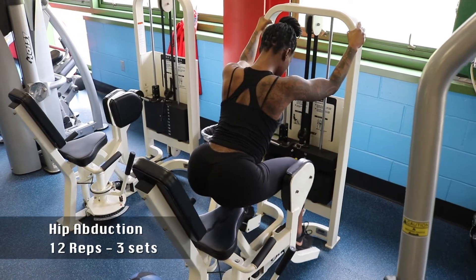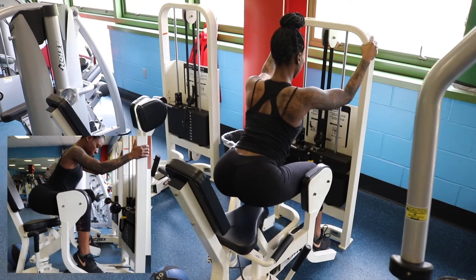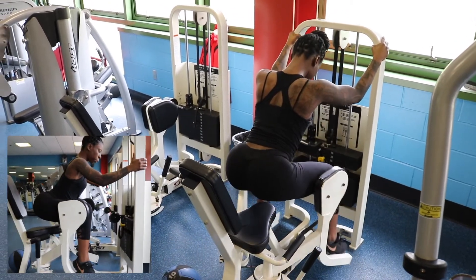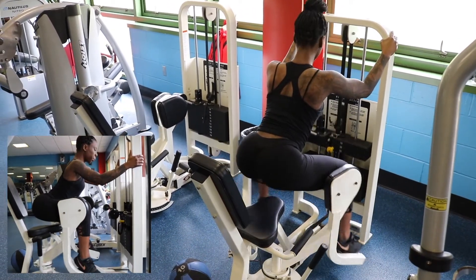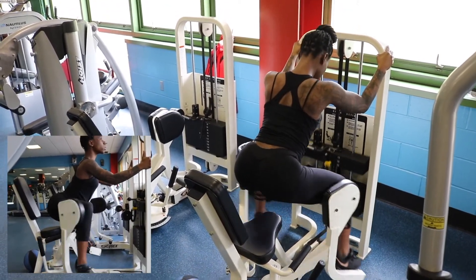Here we're hitting the hip abduction machine. You can see how engaged my glutes are. I slightly lift myself above the bench to get the full range of motion — slow and controlled, squeezing as I go out.